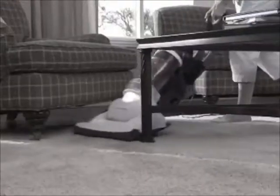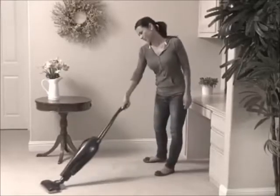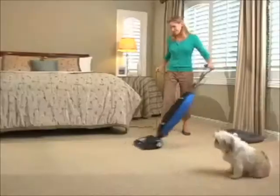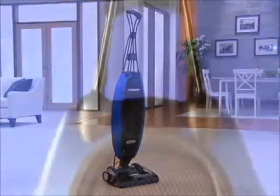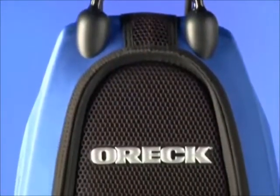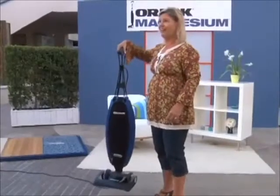Big plastic uprights are heavy and can be hard to get around, and stick vacs with lightweight power simply don't get the job done. Introducing the new Auric Magnesium — the most powerful lightweight dual-speed vacuum Auric has ever offered.